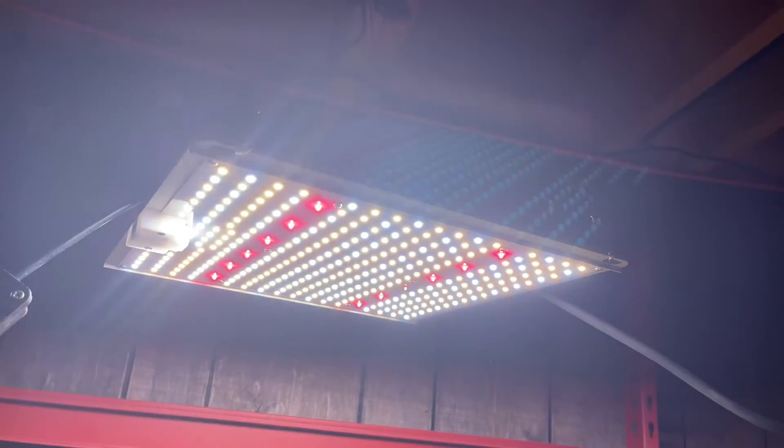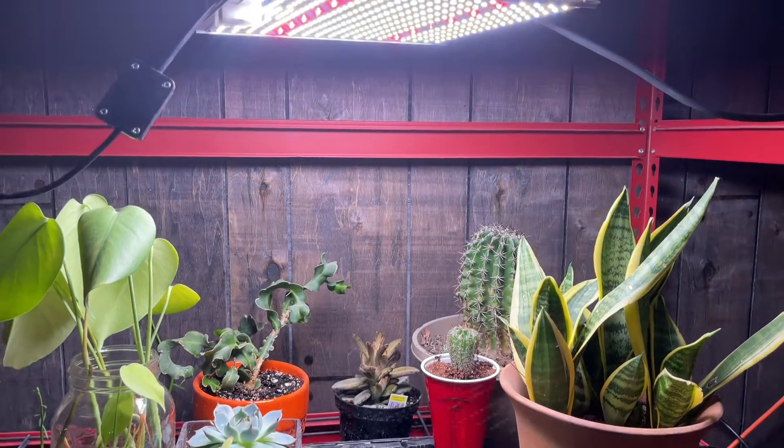We have plants. We have the power. Now let us grow these plants.